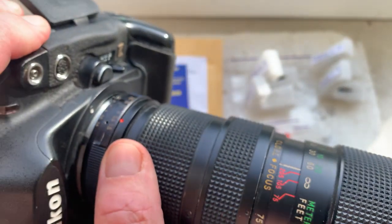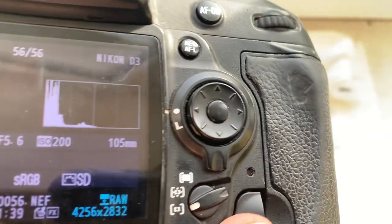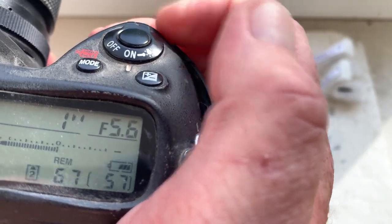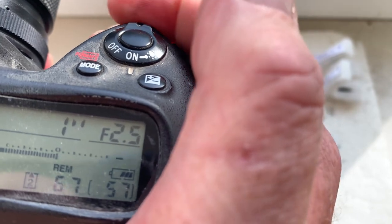This chip is pre-programmed with a focal length of 105mm, aperture range from 2.5 to 22, and focus trap mode is off.